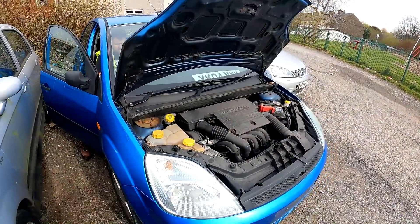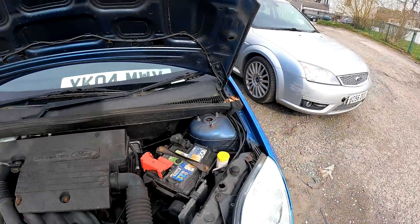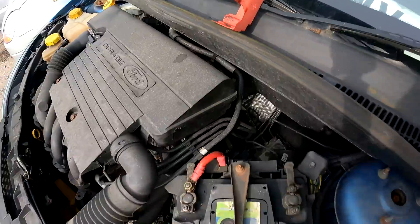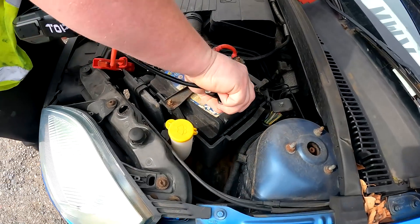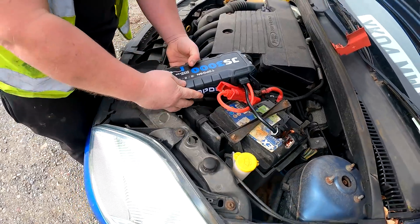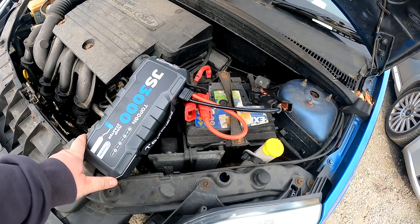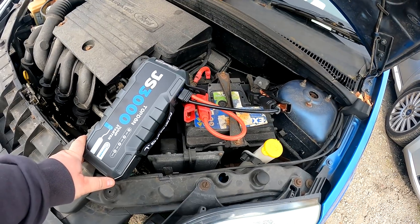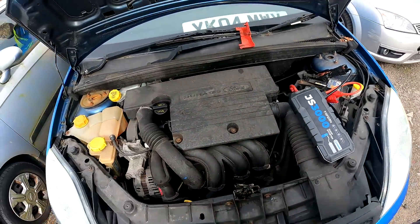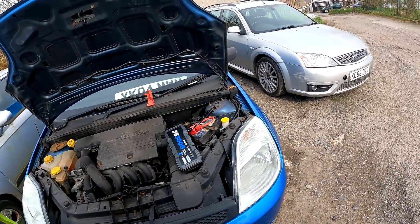This is the Fiesta we're going to test the Topdon on. Let's prove it's flat. Power's on, green light's on. Give it a whirl. Look at that - no problem at all! That's very good for round-side earthing.